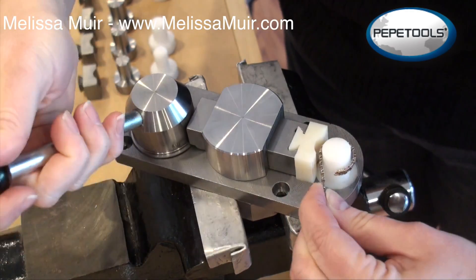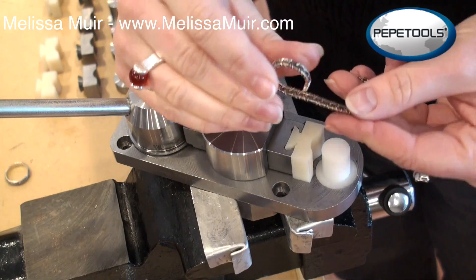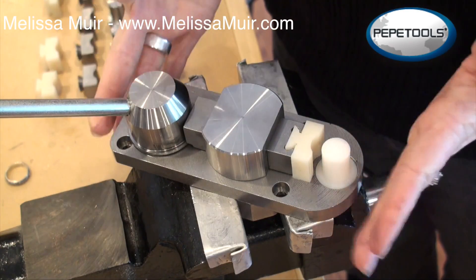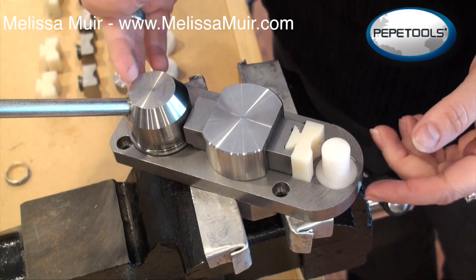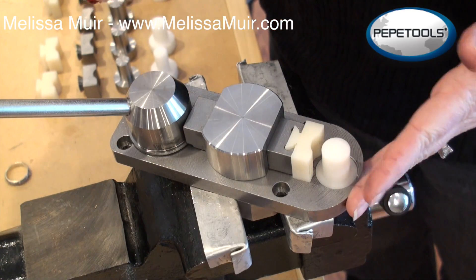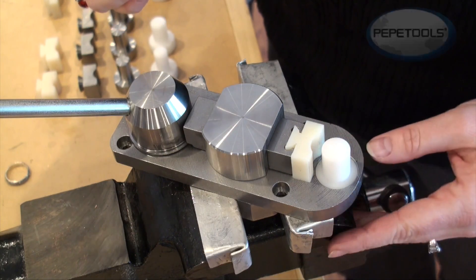So there's my thoughts. I've showed you now a couple of different things. Tell me your thoughts — do you think that this would be something that if you have the Superior Ring Bender, is it something that you think you might want or use? Leave me a comment in the videos or on my blog and I'll pass the information on to Peppy Tools. Thanks so much.